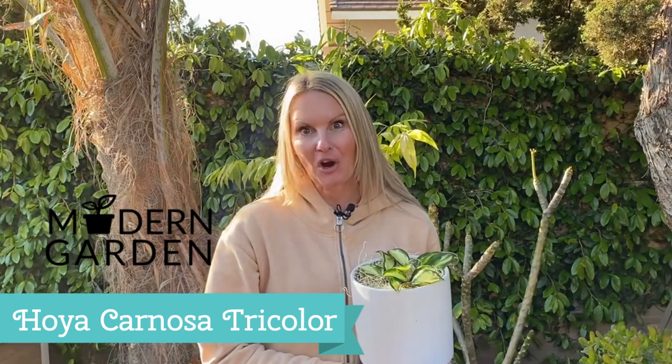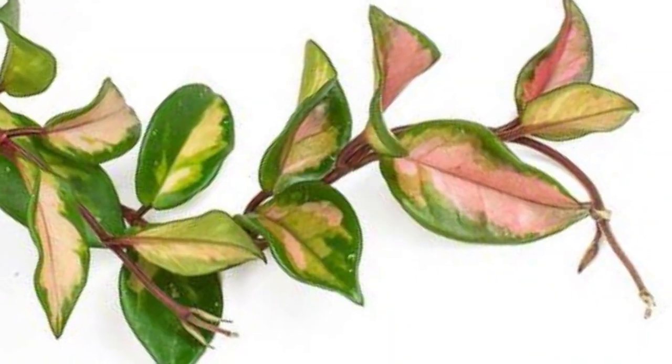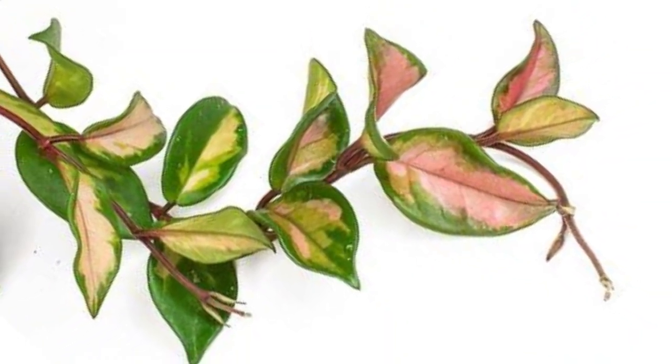Hi, welcome to Moody Blooms. I'm Mary Ellen and today we're going to discuss the Hoya Carnosa Tricolor from Modern Garden. This beautiful plant is also called the Crimson Princess. Now this one just has the cream and green, but as it gets more sun it will have a little bit more of a pink hue.